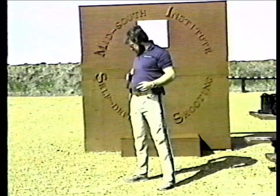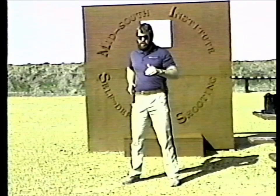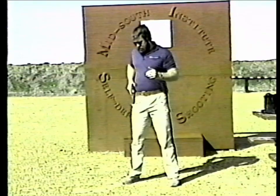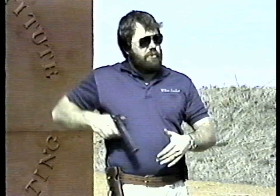Now let's cover the draw. A lot of people, starting with their hands up, swing all the way out here to draw a weapon — this is wrong. Use economy of motion and smoothness. My hand goes straight to the gun, and the gun goes straight to the target. A lot of people draw the weapon and sweep the ground — that's wasted movement. Others come up, grab the gun, and then come down to the target before pulling the trigger. This is wrong. Remember: straight to your gun, then the gun straight to the target.